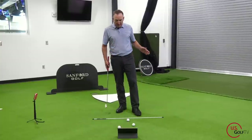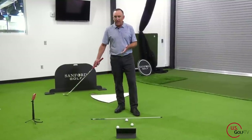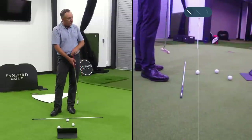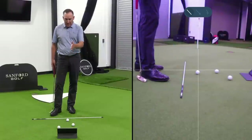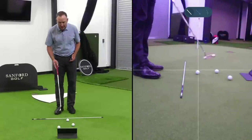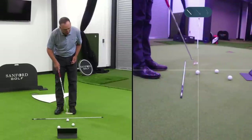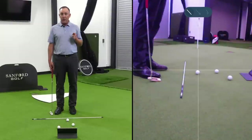I've got a putt set up here — about a nine or ten foot putt. I've got my LiveView set up directly on my intended line. This is a straight putt for reference, and one of the things I love about LiveView is it's got this grid feature where I can put a line on, so you can see a line going right through the middle of the ball towards the center of the cup.